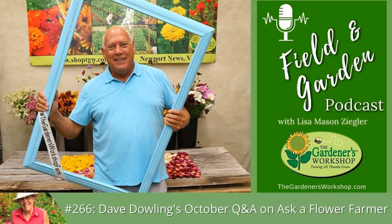A word about the Field and Garden Podcast: it's part of the Gardener's Workshop, which has been telling the stories and how-to's of growing, selling, and helping others pursue their flower growing dreams for over 25 years. What began as one gardening enthusiast sharing her passion has grown into much more. At thegardnersworkshop.com, find blogs, books, podcasts, videos, courses, and a shop full of tools, seeds, and supplies mentioned on the podcast.